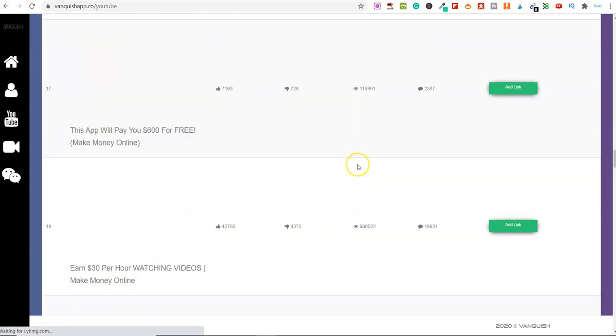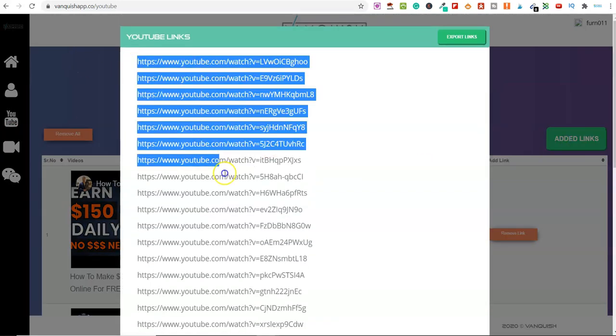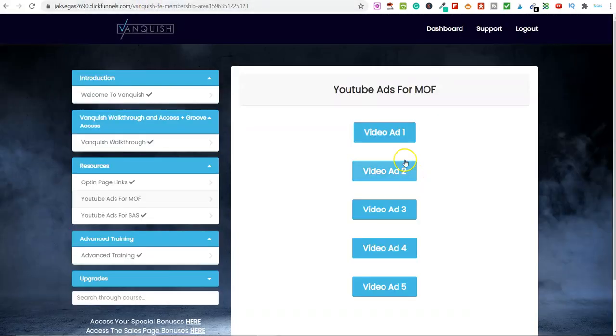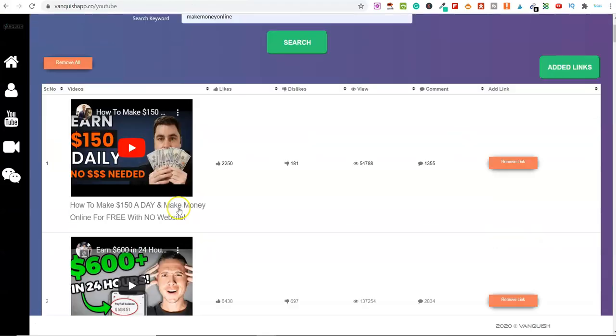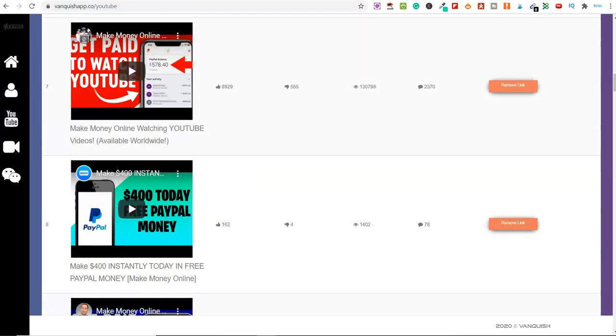Then all you do is scroll back up, click 'Select All,' click 'Added Links,' copy all of these, and paste them into Google AdWords. Then the ad — Video Ad 1, 2, 3, 4, or 5 — will play on all of those selected videos at the beginning, in the middle, or at the end.